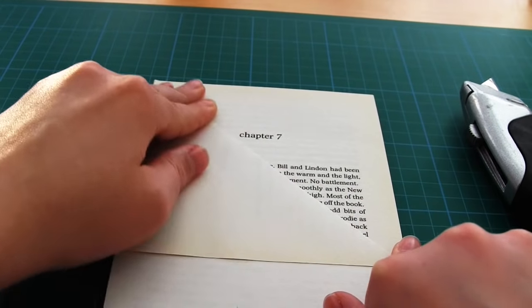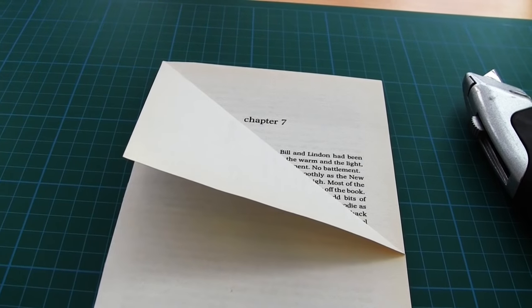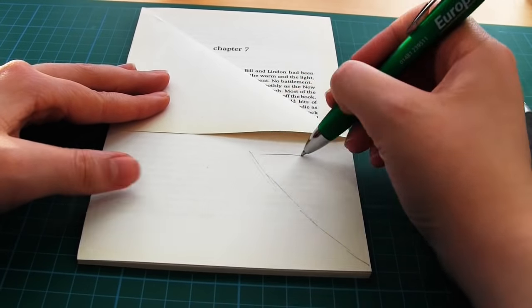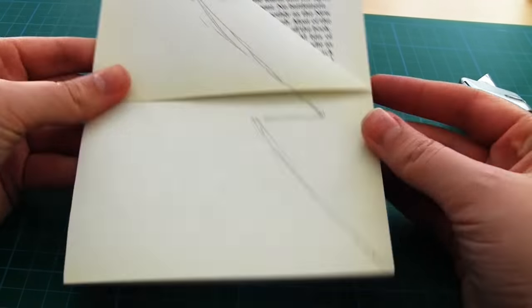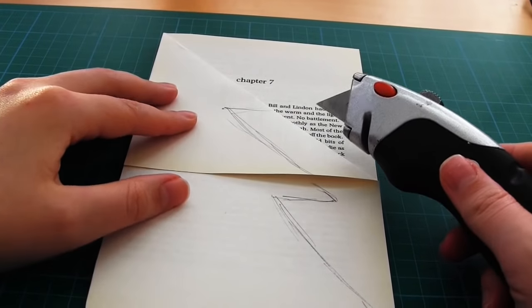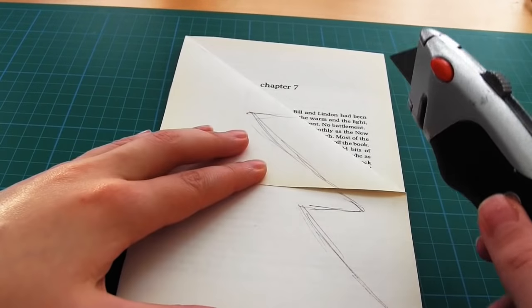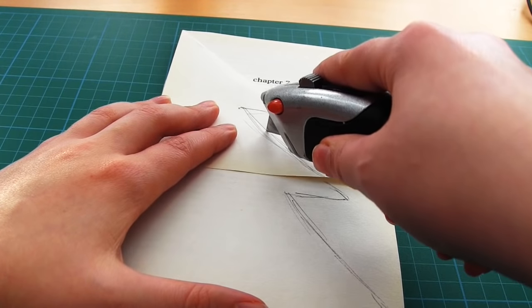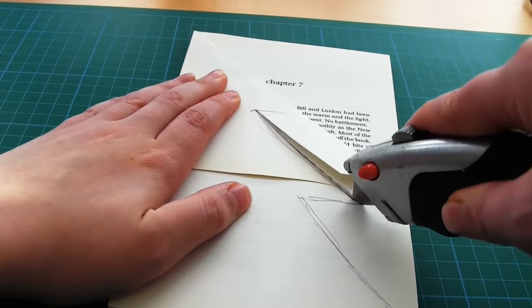The first thing I do is again fold the top right corner down across the book so that it lines up with the book spine. I then sketch out the Christmas tree shape that I want on the front. I then use my Stanley knife to make the following cuts. Always be careful when using a Stanley knife and make sure you're using a cutting mat underneath.